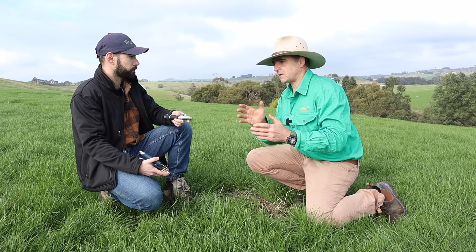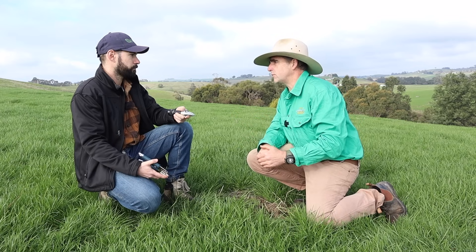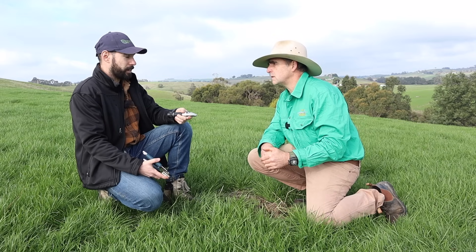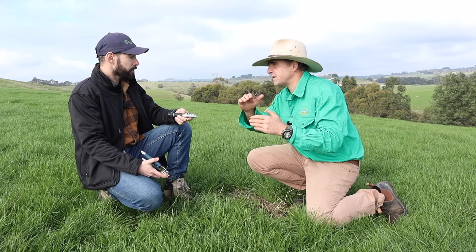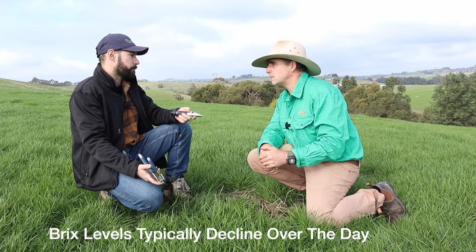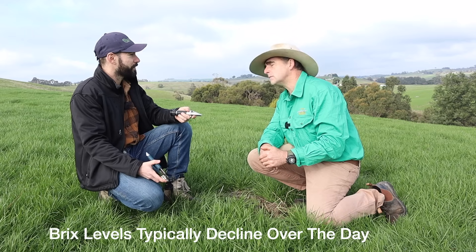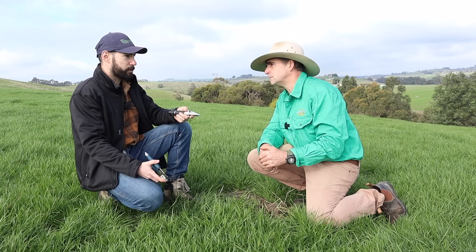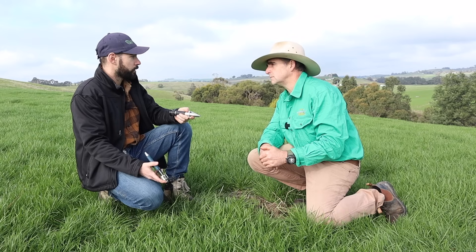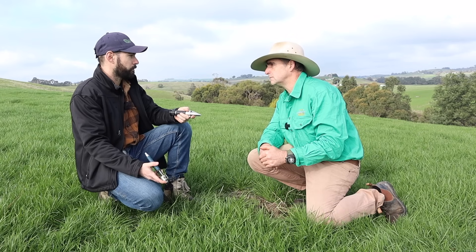For this area — Southern Victoria — what would be your ideal brix level in a pasture at this time of year? I'd like to see it ideally five or six and above. So five or six is a healthy range? Yeah, it's getting there for sure. It depends on the time of day and the time of year; there's no hard and fast rule. I find it's better to track and validate through on-farm trials and different cultural practices. But if your pastures are five, six, or above, then they're quite healthy.